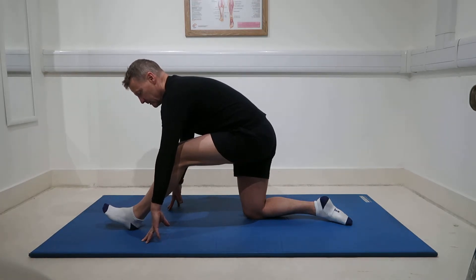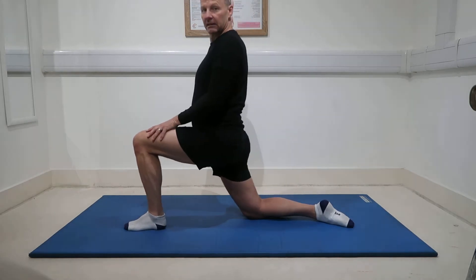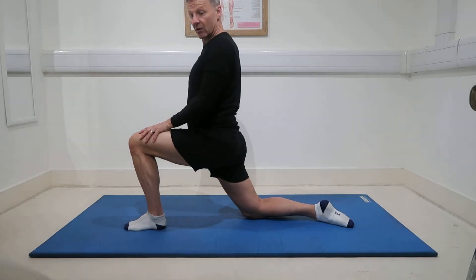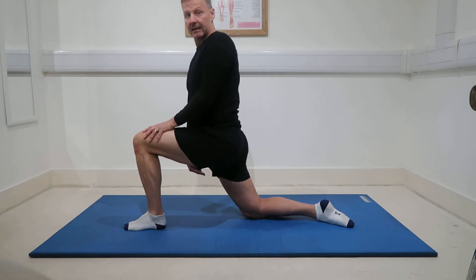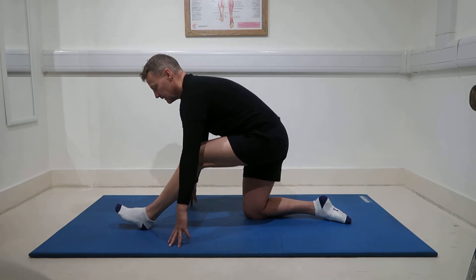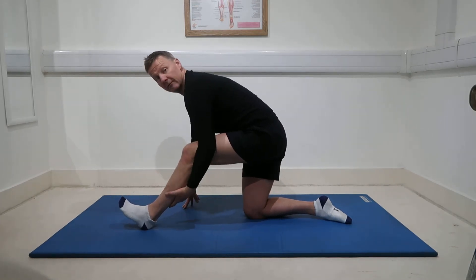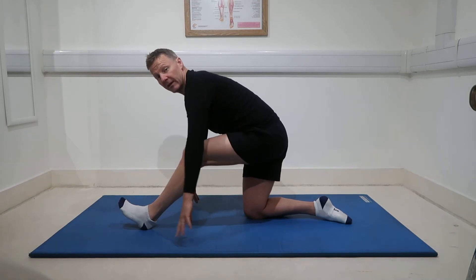Holding that position, you can then come back up and take it forwards into a hip flexor stretch on the opposing back leg. Come back and into that stretch. Pulling your toes up is going to pull the calves, which is then going to have an effect on the hamstrings too.